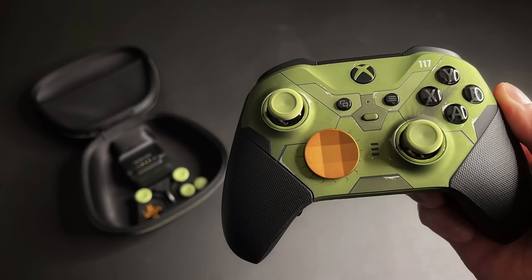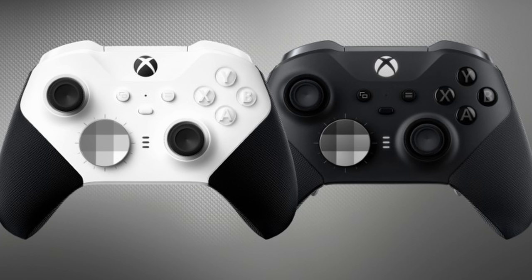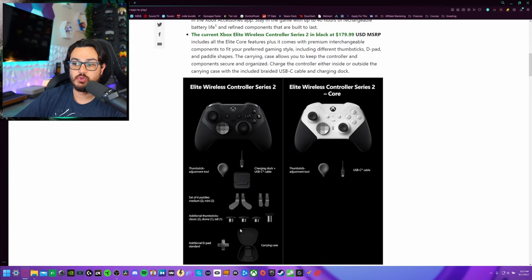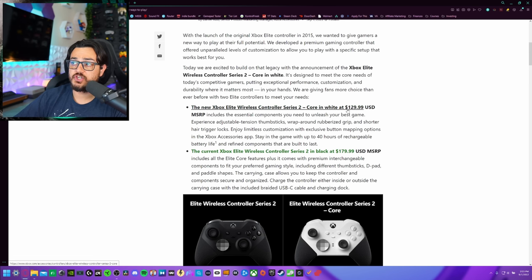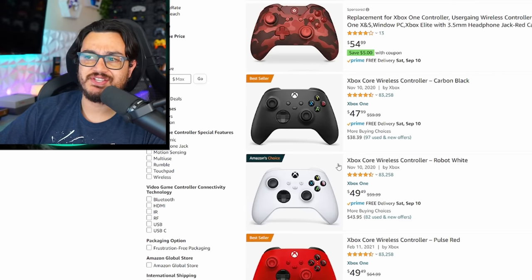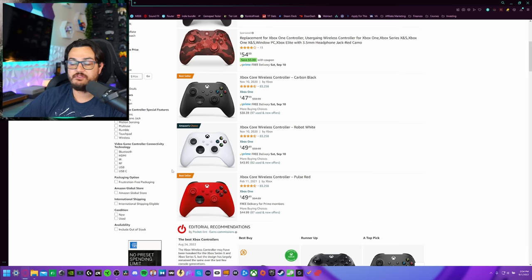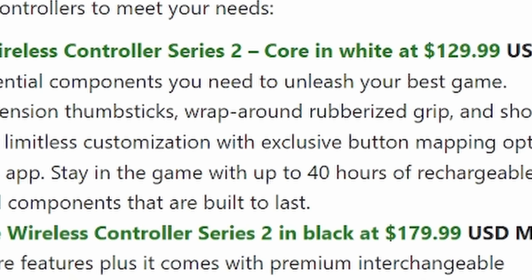The Halo-themed limited edition Elite Series 2 goes for $200 without scalper markups. The new stripped-down Core version — and when I say stripped-down, it isn't lacking any features but rather included accessories — is going to retail for $130. That's $80 more than a standard controller. Interestingly, Microsoft appears to have renamed their standard Xbox controllers to Core Wireless, seemingly a rebranding of their controller division — just the essentials, a little more budget-friendly, but $50 cheaper than a fully loaded Series 2.